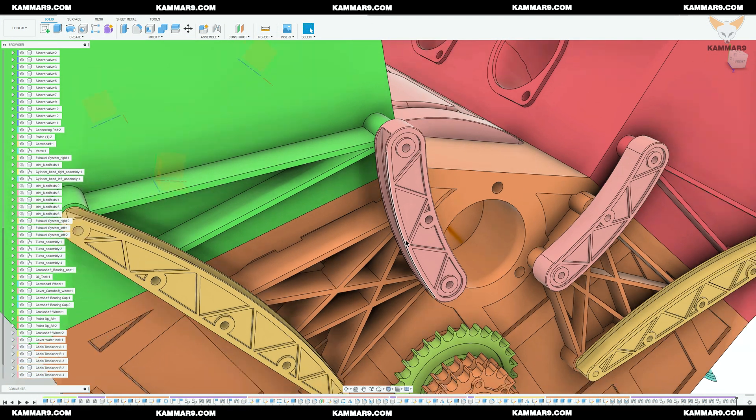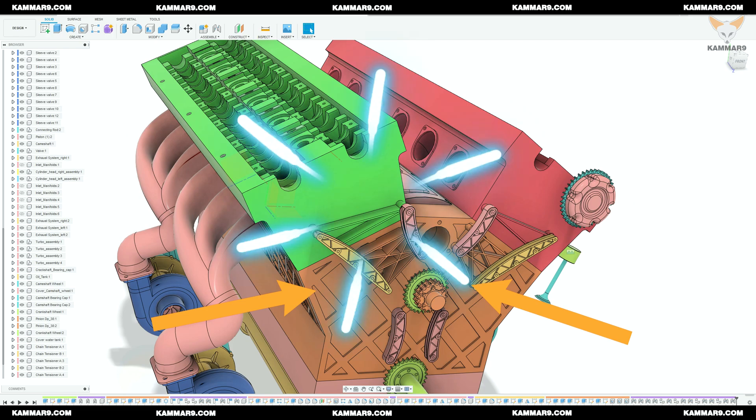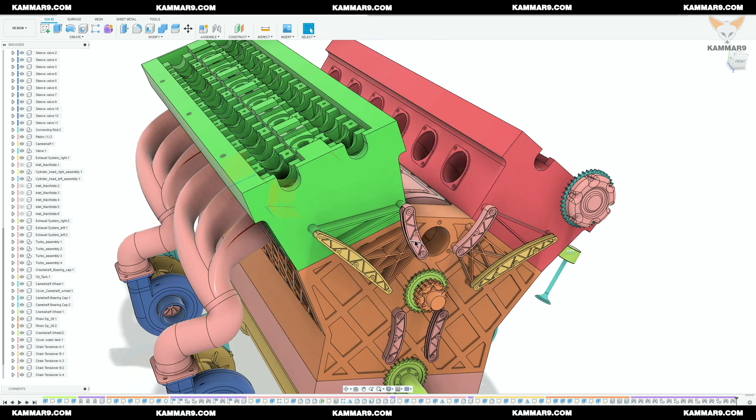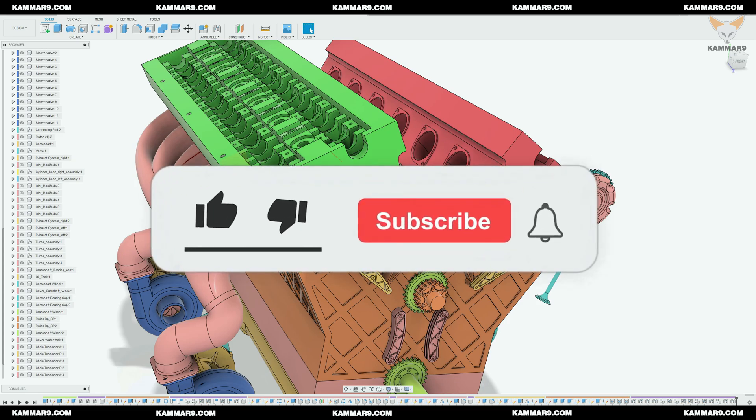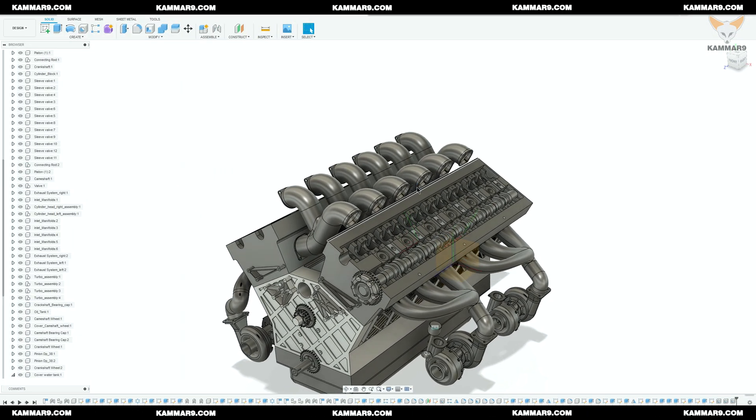Hi and welcome to a new tutorial in Fusion 360. Here I continue working on the V12 engine series. That is the final result of the assembly of the chain tensioner on the cylinder block. Please subscribe to the channel and activate the bell to receive other episodes. Without wasting time, let's jump in.